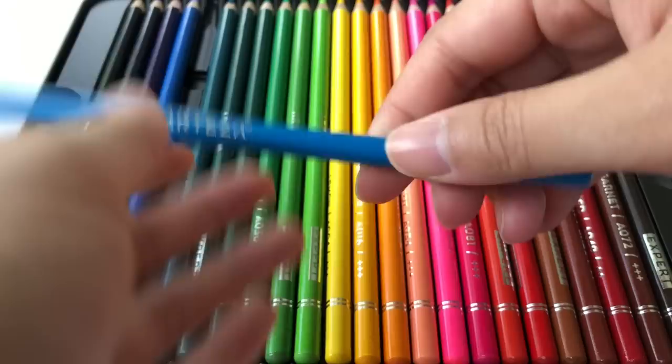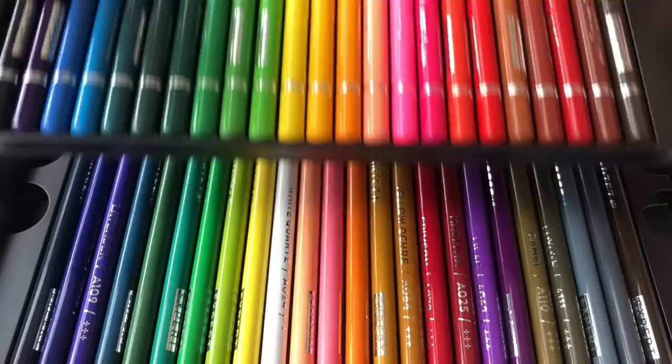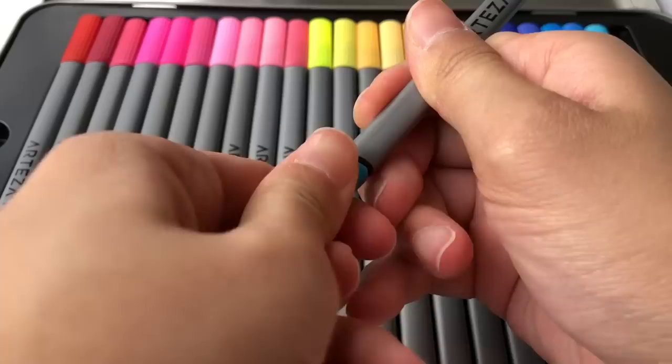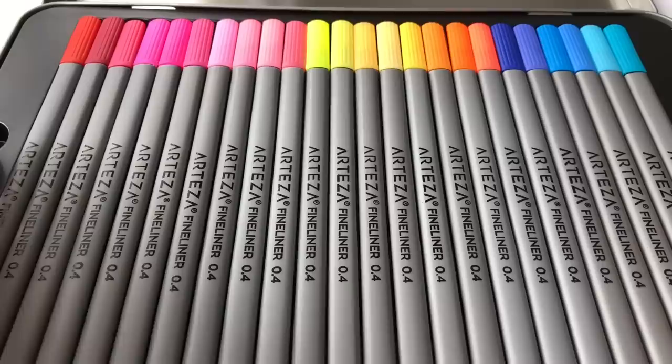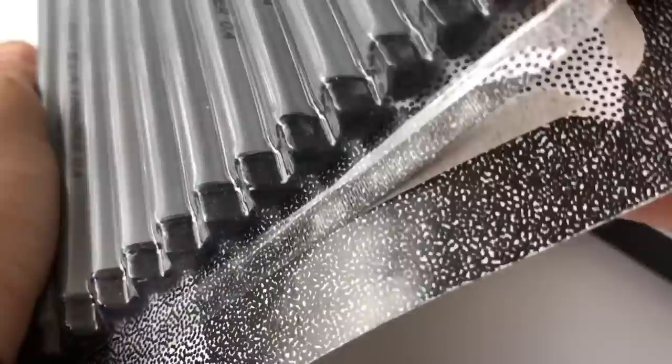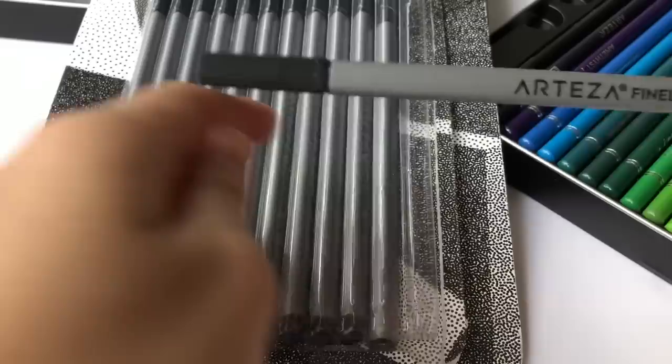The first supply is this set of 48 color pencils, and I love that they're labeled with the color name — it's so much easier to know which one I used. Next, I'll also use their 48 fineliner pens. I'm so happy I got these because they look so cool — they're unique and triangular shaped, which I love. The last Arteza supply is a black fineliner pen from their 12-set.